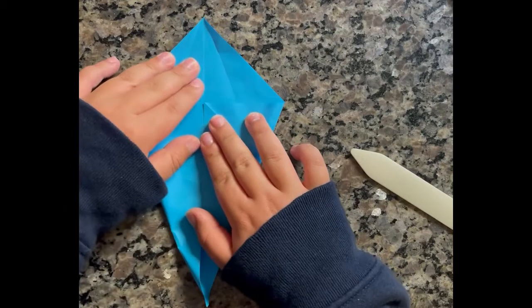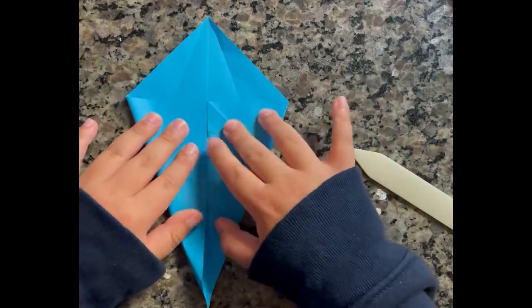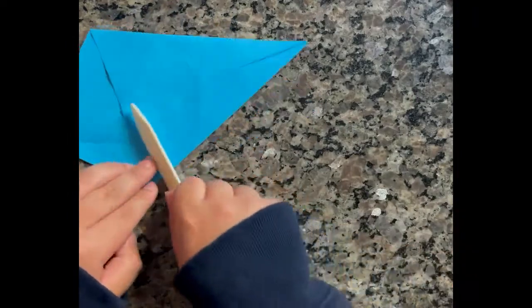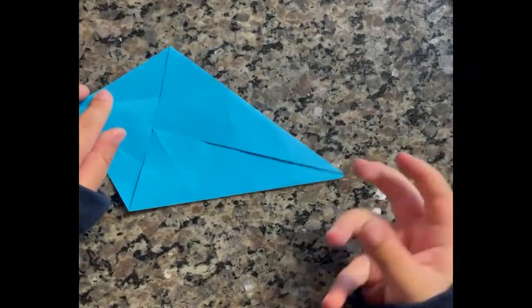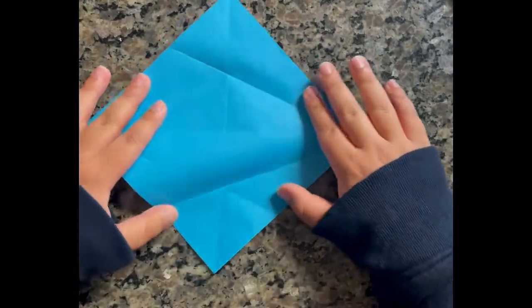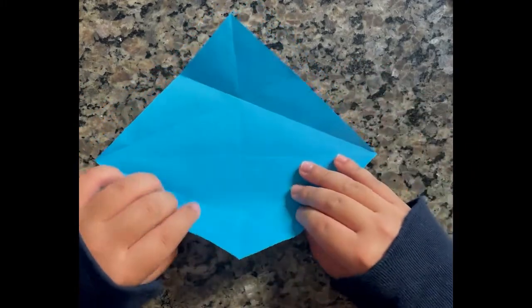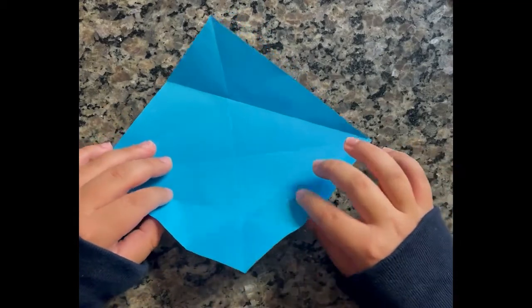And do the same thing on the other side. Once you do that, you can open it up. And it should look like this. Once you do that, you can open it up. And it should look like this — these two folds will guide you.